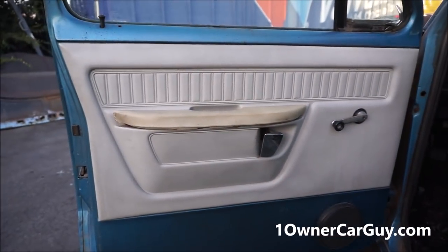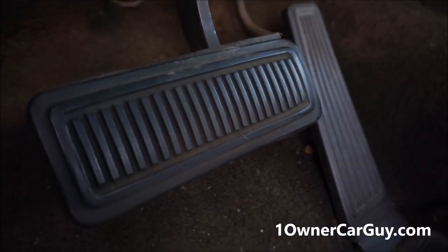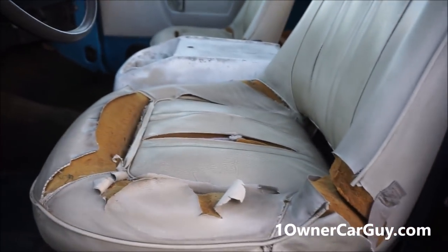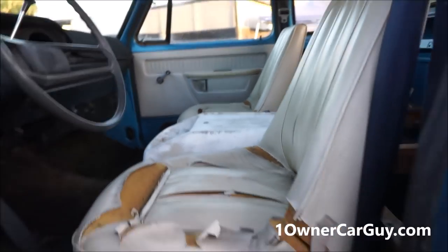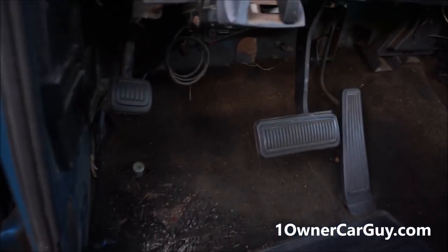Start with the door panels - great condition. Pedals - man, there ain't no wear on these pedals at all. It's got trailer brakes added. Seats are torn up a little bit - I could take these out and have these redone so cheap, I think $250 to $400 for both. Needs a carpet kit though - easy, cheap thing to do.